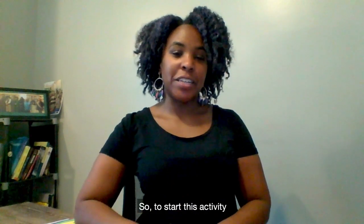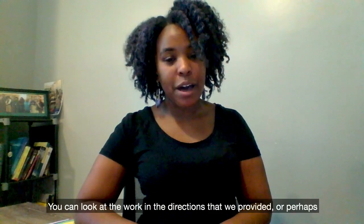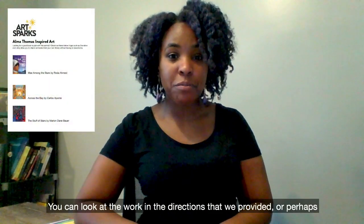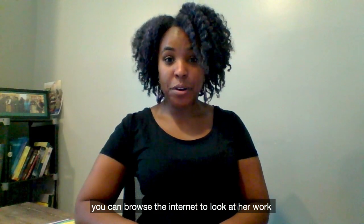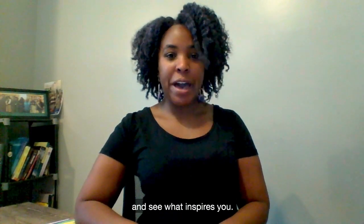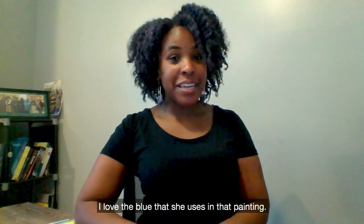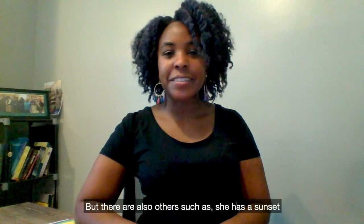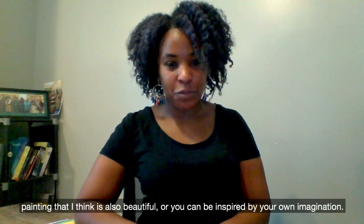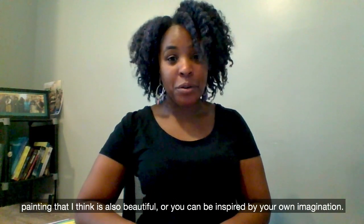To start this activity, you can look at the work of Amma Thomas. You can look at the work in the directions that we provided, or perhaps you can browse the internet to look at her work and see what inspires you. I love Starry Night — I love the blue that she uses in that painting — but there are also others, such as a sunset painting that I think is also beautiful, or you can be inspired by your own imagination.